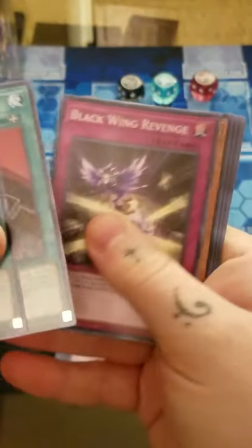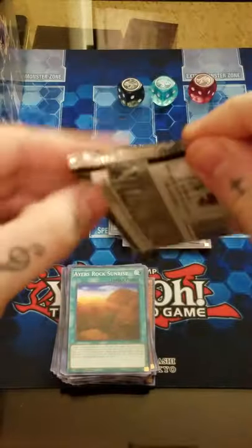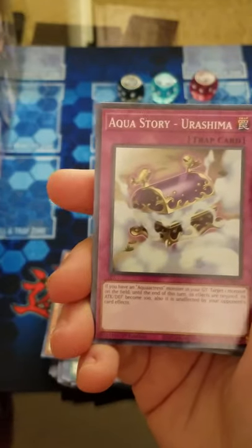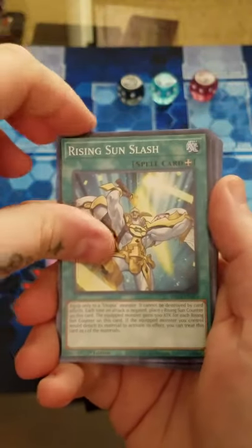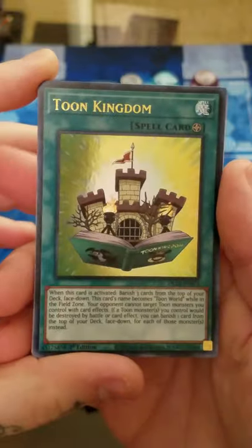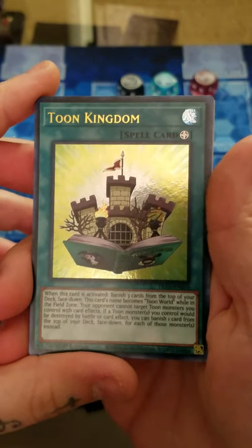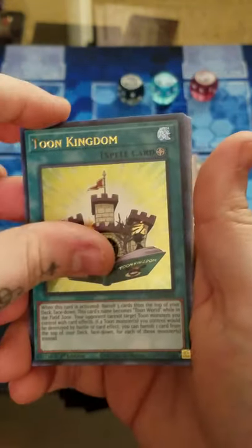Rock Sunrise, Number 59 Mirror Force Dragon. Finally - first Toon Kingdom! And it's actually the highest priced one, the gold. I need this to help foil out my Toon deck - I only have the rares, because those Secret Toon Kingdoms were reaching like $70 a copy. So that is awesome, I'm going to sleeve that up.